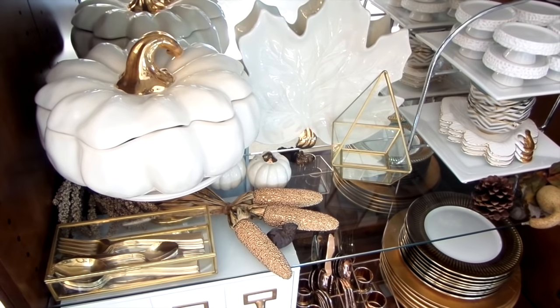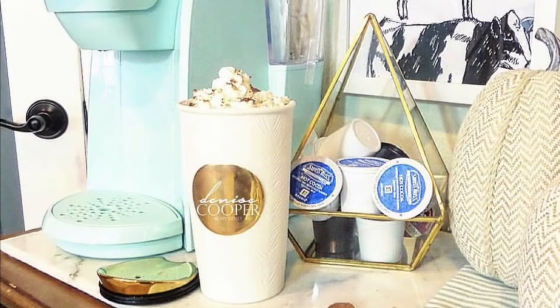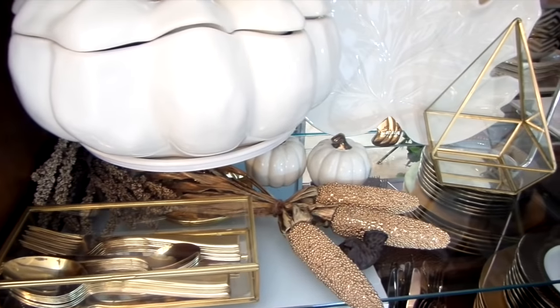The terrarium has several uses. I shared a picture on Instagram of how I'm using it to store my cake cups for my Keurig. My plan is to place dinner mints inside for guests.